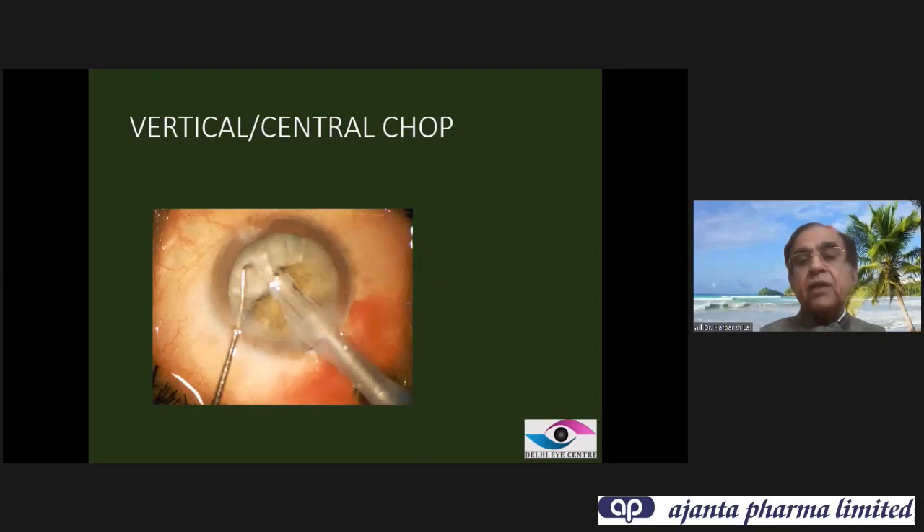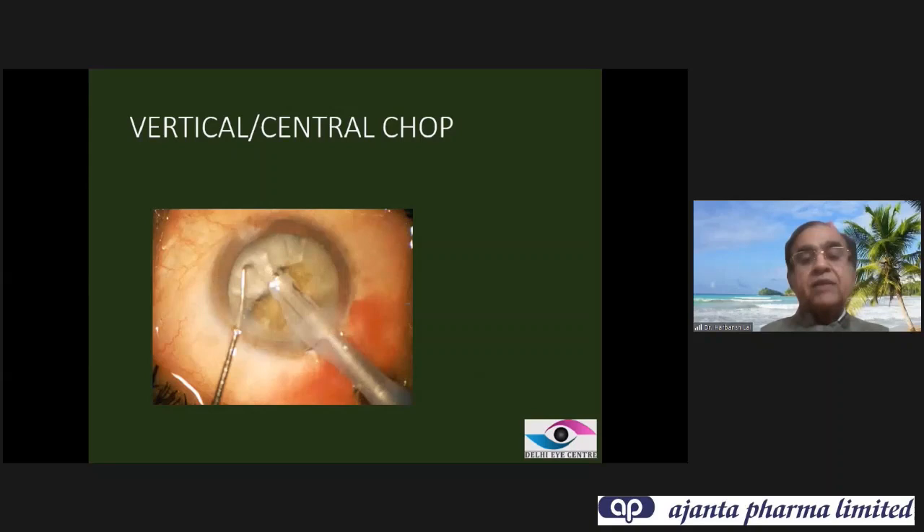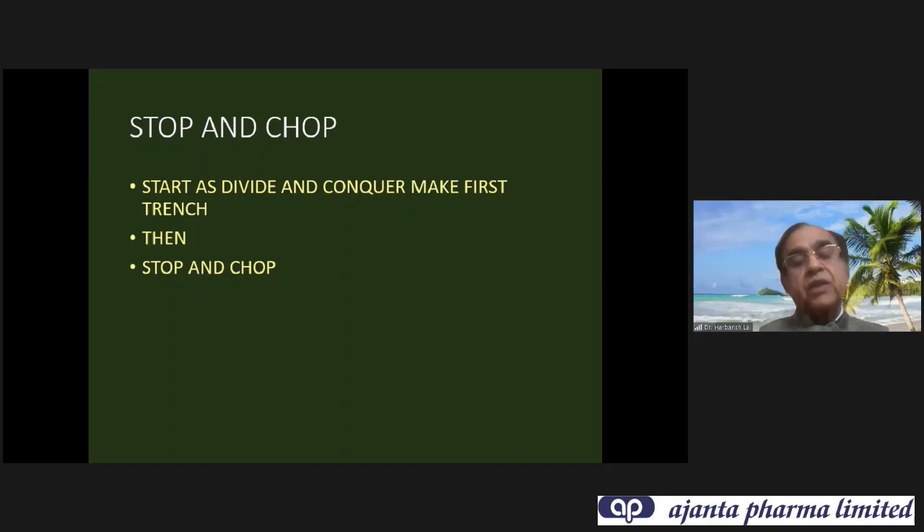Then came the vertical or central chop — we place the chopper within the capsulorhexis margin without going inside. Instead of pulling towards the tip, we bury the chopper vertically downward and separate. Then came stop and chop: you start as divide and conquer, make the first trench, then stop the divide and conquer procedure and go to chop mode.